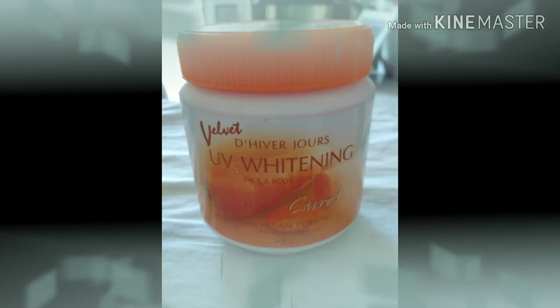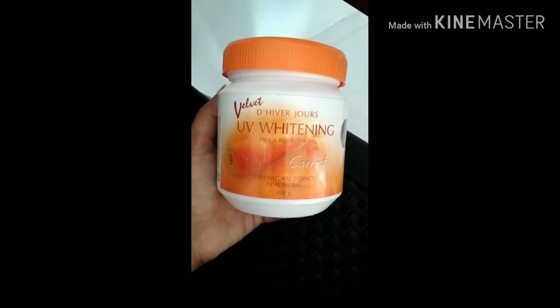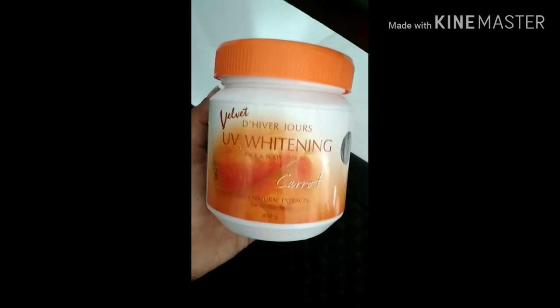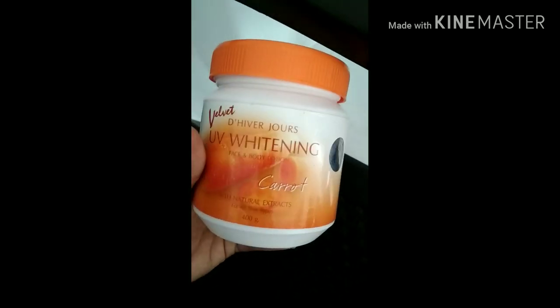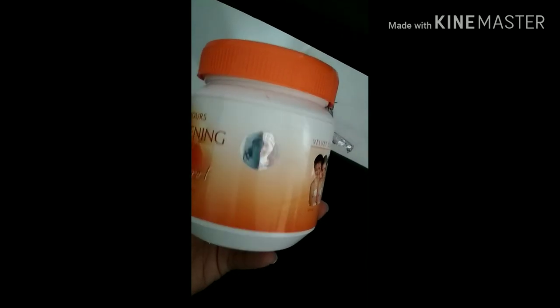Hi, I am going to review the Velvet D High Virtues UV Vitamin Face and Body Lotion. The main ingredient is carrot with natural extracts for all skin types.